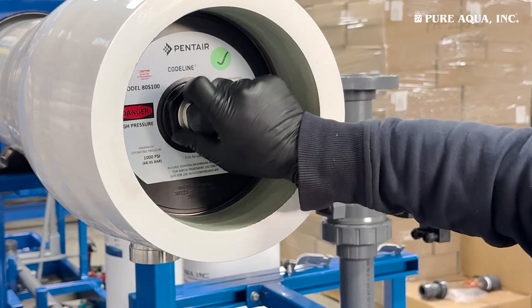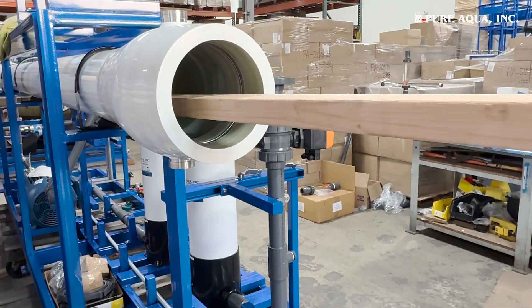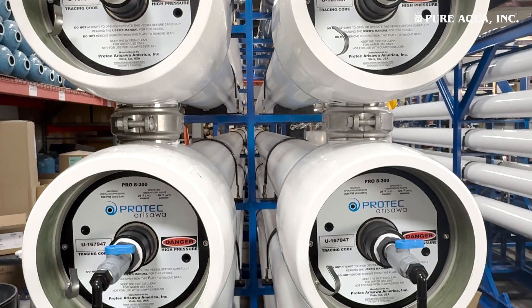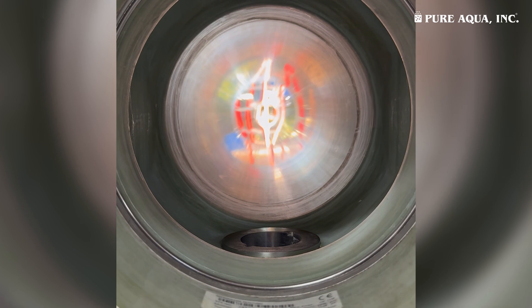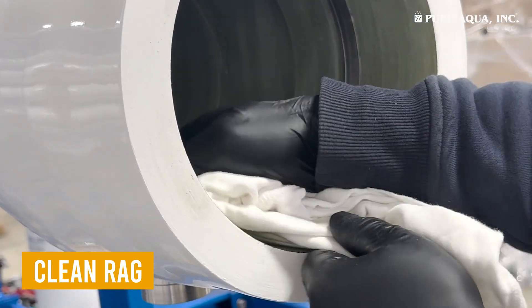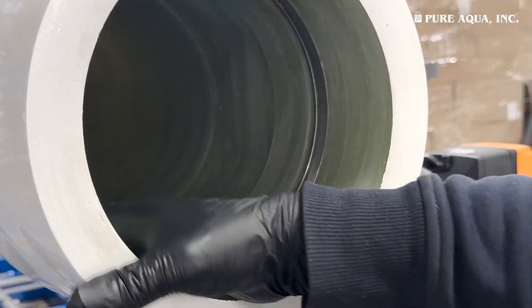Insert the pipe or dowel into the vessel from one side. Start pushing out one membrane at a time, ensuring that the other person is ready to pull it out from the opposite side. Always push in the same direction as the membrane flow indicated on the membrane for safe and efficient removal. After all membranes are removed, use a hose to flush the inside of the vessel with water, sending the cleaning water to the drain to remove any residual debris or fouling. Use a clean rag to wipe out any remaining dirt, then apply DuPont 111 lubricant onto the inner walls of the pressure vessel concentrate side and the cleaned head seal to prepare for installation.